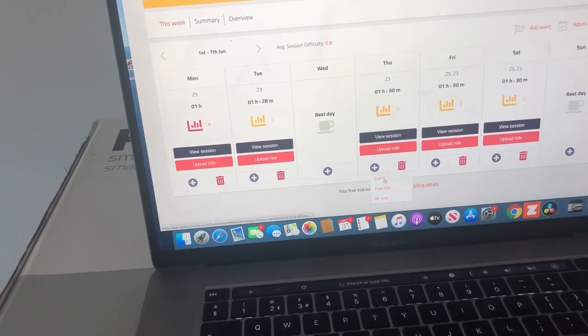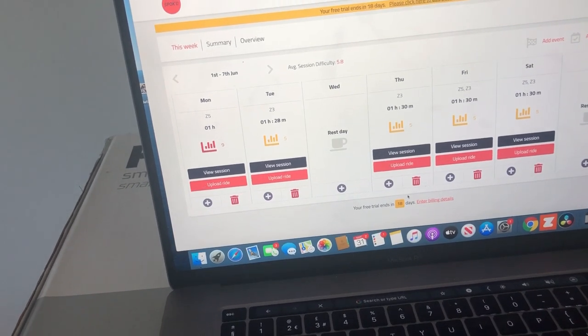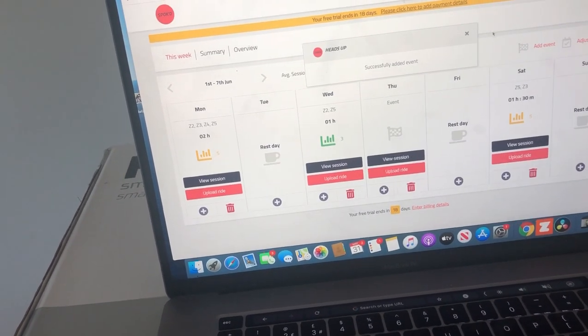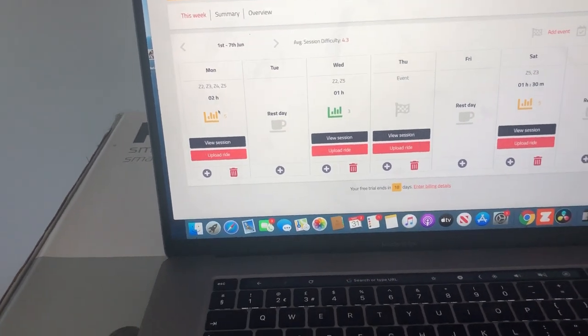Let's just dial in the race event. There we go — pretty normal week. Two hours tomorrow. See ya.